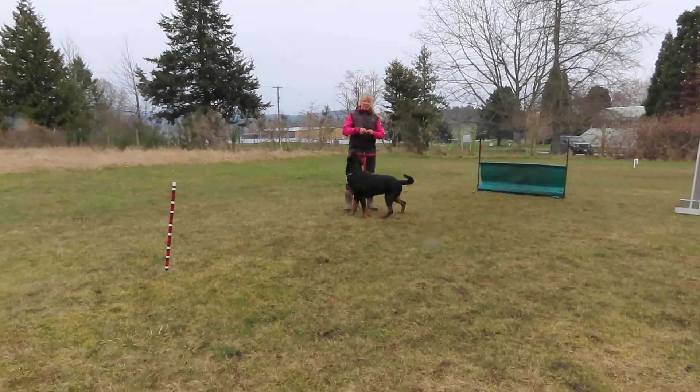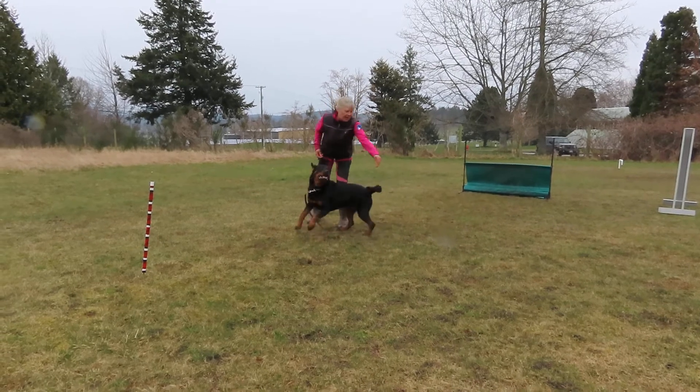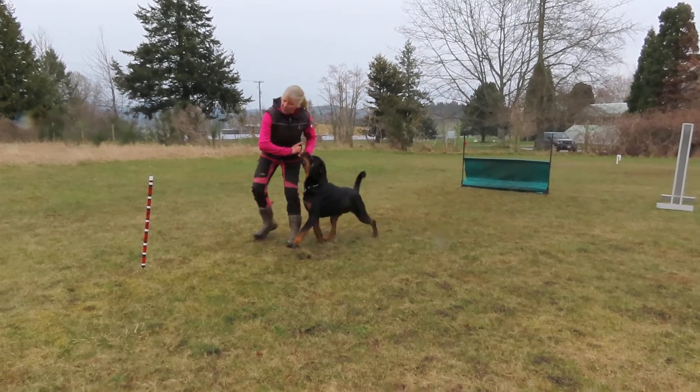I teach my dog to circle right and left using body movement. Body movement — that way, that way. So then we go around.